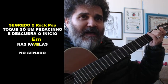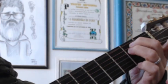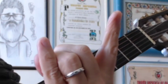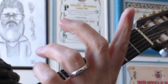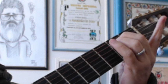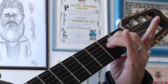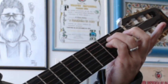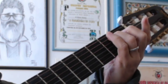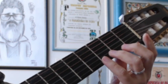O Renato diz assim: 'Nas favelas.' Mi menor é o acorde do heavy metal. Você pega os dedos 2 e 3: dedo 2 na quinta corda e dedo 3 na quarta corda, segunda casa. Ou então você pode fazer com o dedo 3 e 4, porque daí você faz o Dó na sequência — você só escorrega o dedo 3 e acrescenta os dois dedinhos.